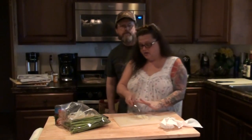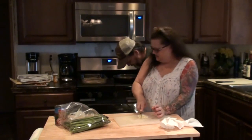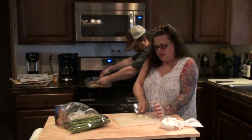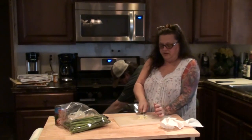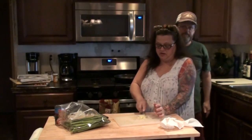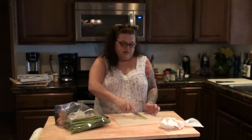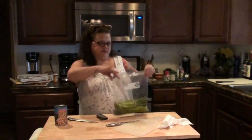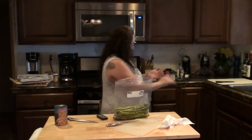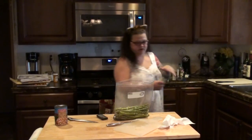My oven has hit temperature, so I'm going to have Kevin put the pan in the oven for me so I don't have to lift it. I'm finishing up chopping the garlic that I'm going to add to the asparagus. Smells like a good way to keep vampires out of here. So we put some garlic in there, and then I'm going to add probably just a little bit of tarragon in there.